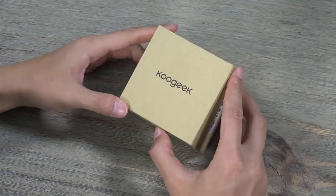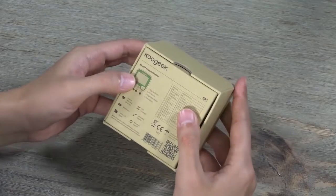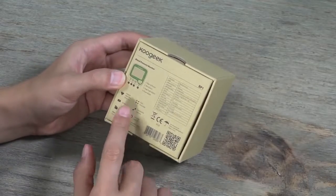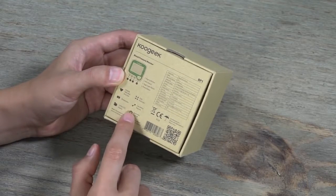Hello guys, today let's take a look at how to use this KUGIC blood pressure monitor. There are four buttons on the device and six features.